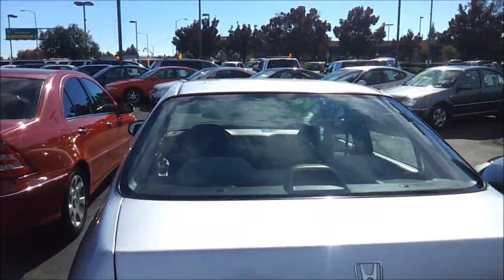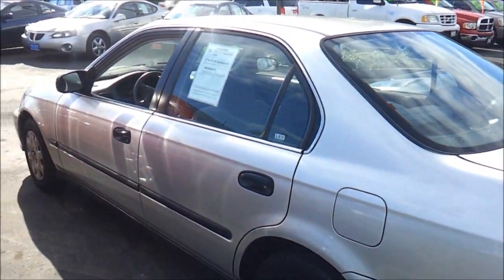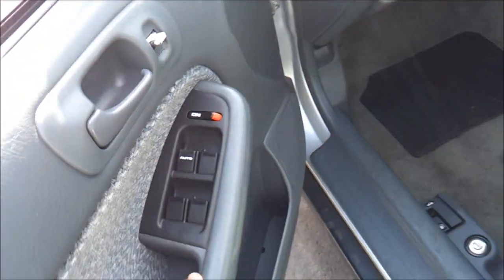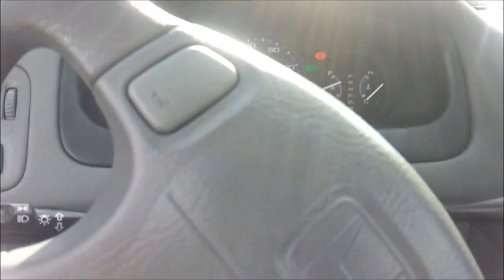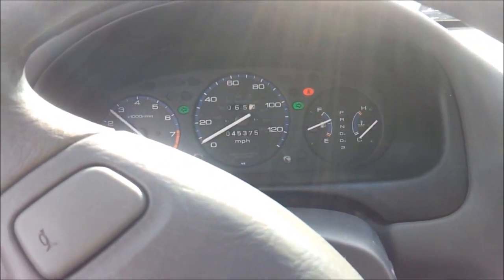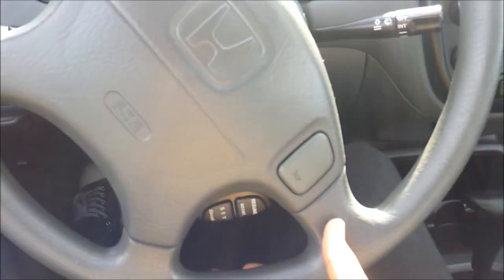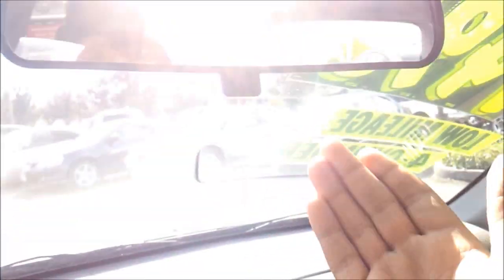Rear window defroster. Now let's go ahead and rev it up. You have power windows, door locks right here, and mirrors. Cruise control and your horn buttons.